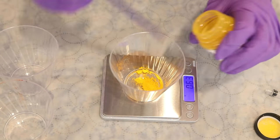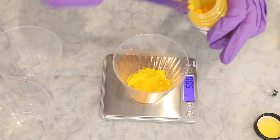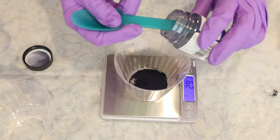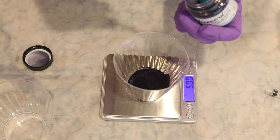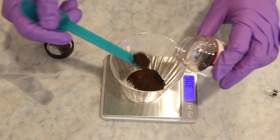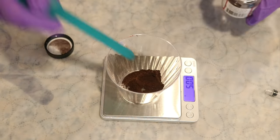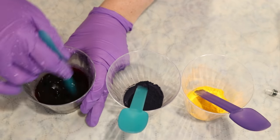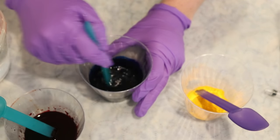Today we are going to mix a 500 milliliter one percent stock solution of each of the three colors. We will start by measuring out five grams of dye and then dissolving it into 500 milliliters of total volume. We start by adding some really hot water to the powder, getting that powder wet, and then slowly adding more liquid, stirring thoroughly until we hit the final volume of 500 milliliters. All tools and equipment used today are dedicated for dyeing yarn and are never used for food.